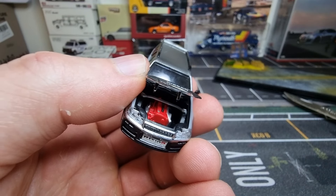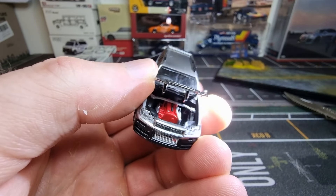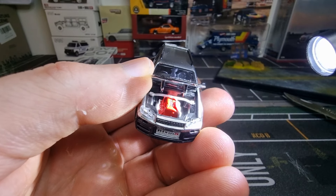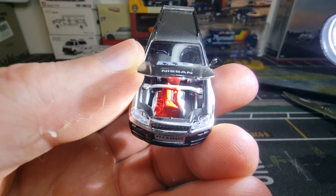Let's have a look inside with some light. Very good looking engine.